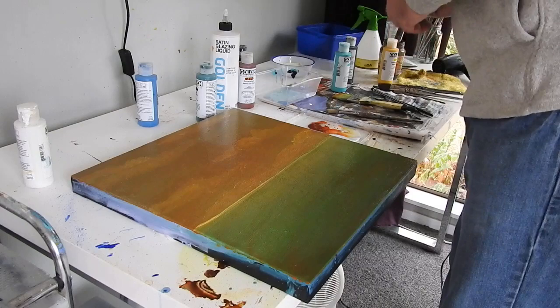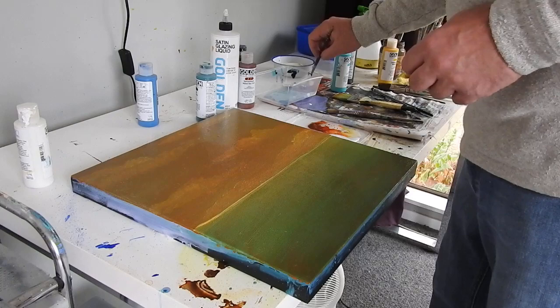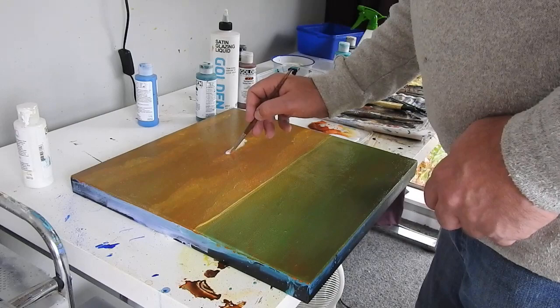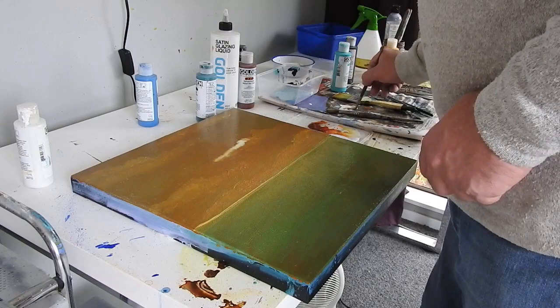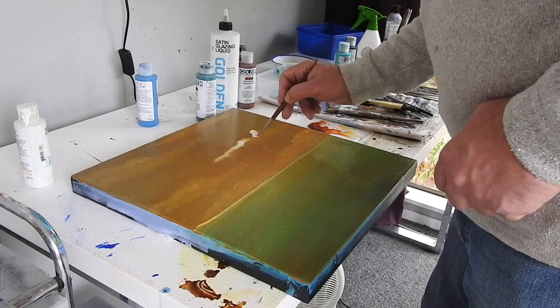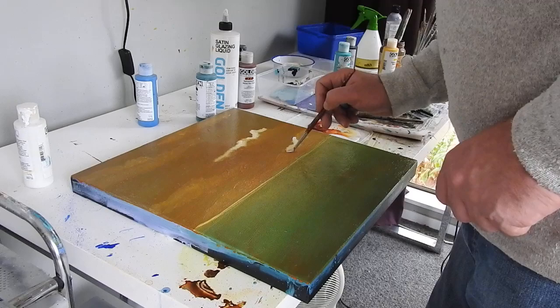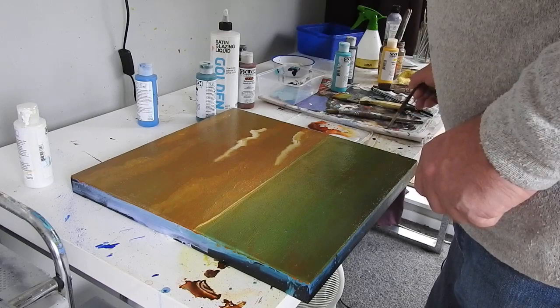I want to start picking out some cloud highlights, and with this as a gold, if you do it quite quickly whilst it's wet, you can actually get this kind of thing happening where you see how it pulls the paint to the edge. It just gives it a glow for some reason. It really reminds me of some of the printing processes when you get a slightly misregistered colour. I'm not going to do too much — I like that little snake skin texture and hopefully it will stay.